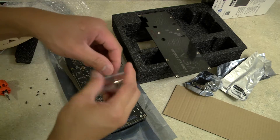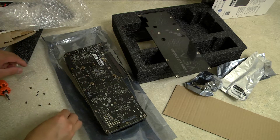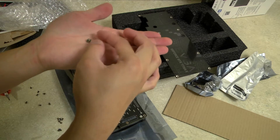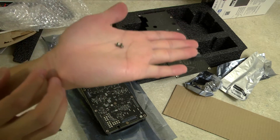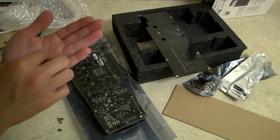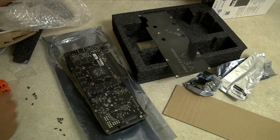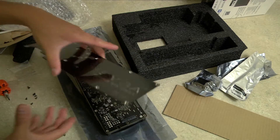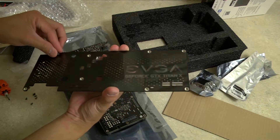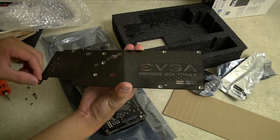We're going to use the screws provided by EVGA. Looking at them, they look exactly the same — it's kind of weird. Maybe this one's slightly longer, maybe a thread longer, I'm not sure. But the manual says you should use the provided screws. My tip is to put the screws into the back plate first and then gently set it down, so you don't have to worry about fumbling the screws with the screwdriver when installing.